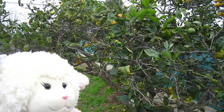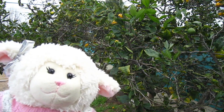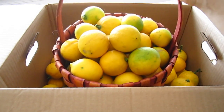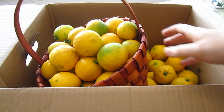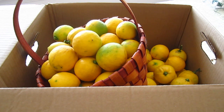Alright guys, so you can tell behind me most of the lemons are off except for the ones we can't reach. So we're gonna take them inside and count them to see how many we got. There is the box of them and Mom also has the basket. Keep in mind, guys, that there are more in the backyard that are too high up for us to reach right now. So technically whatever number we count, you can always add more to that. So anyway, we're gonna pour these out on the table and see how many we have.